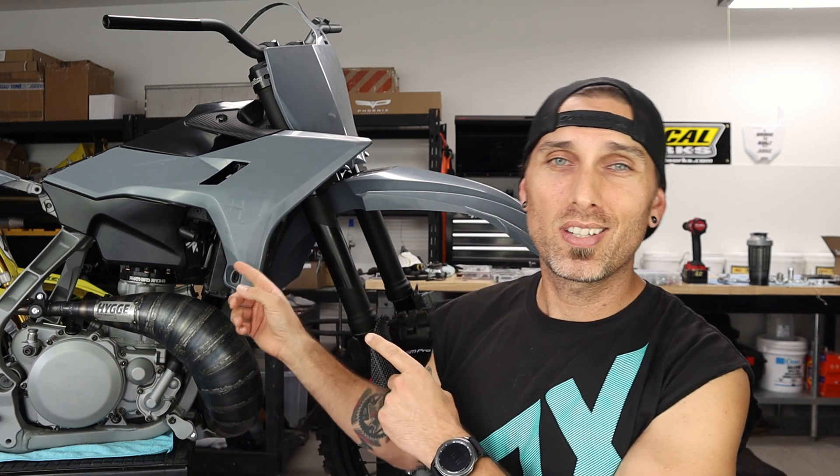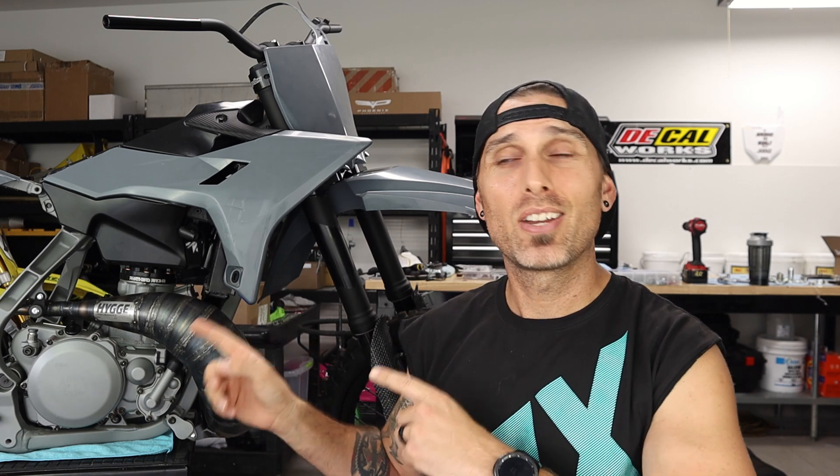What is cracking guys, today we are working on a very special YZ 300 project. If you're new, welcome — my name is Charles, owner of MX Revival and mxrevival.com. Allow me to introduce you to Project Disruptor, our 2009 YZ 300 build.